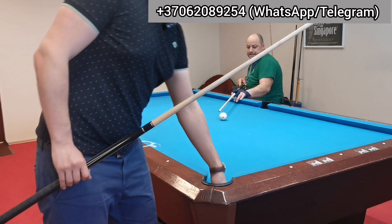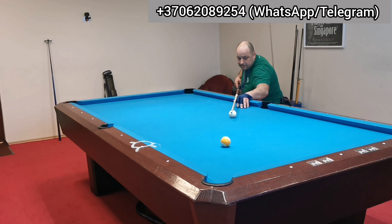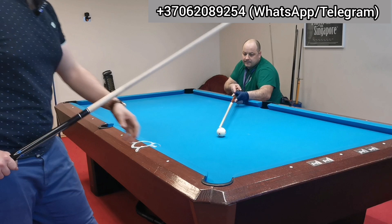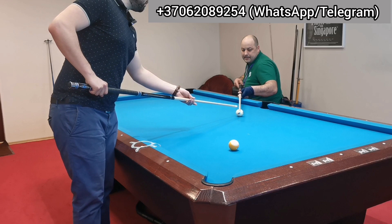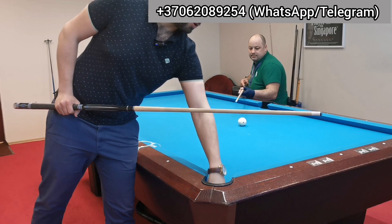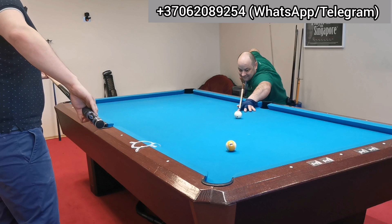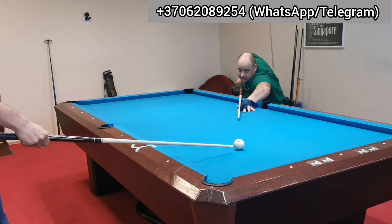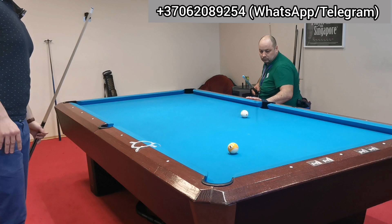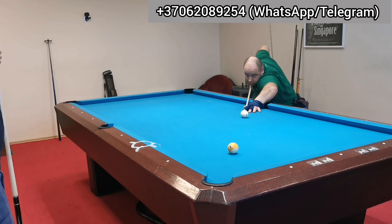Too hard. Three times softer than you think. Less power, less power. I know it's not easy because you need to get reference experience to do these shots consistently softer. Even if you use a little side spin but you stop properly, it's a good shot. It's all about what the cue ball does — I don't really care about potting right now, I just care about cue ball control.